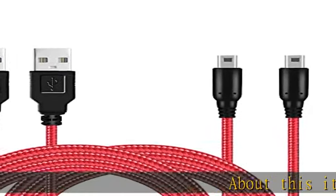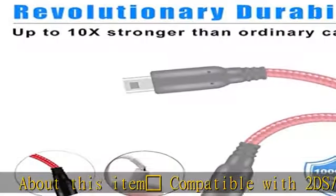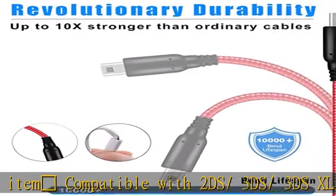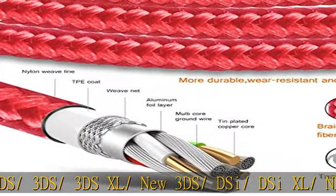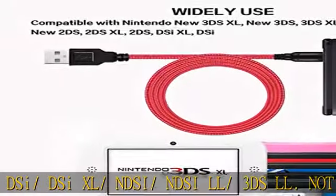Compatible with 2DS, 3DS, 3DS XL, New 3DS, DSi, DSi XL, NDSi, NDSi LL, and 3DS LL. Not compatible with DS and DS Lite.